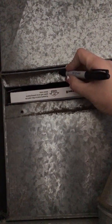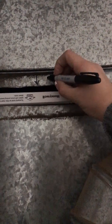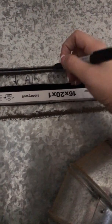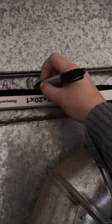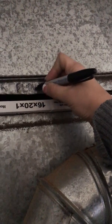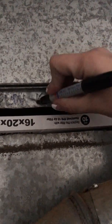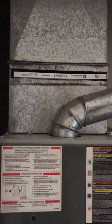...just so you know for future reference — this is a little hard to write on, but just mark it with a permanent marker. Very simple. This way you'll know for future reference. Good luck, thanks!